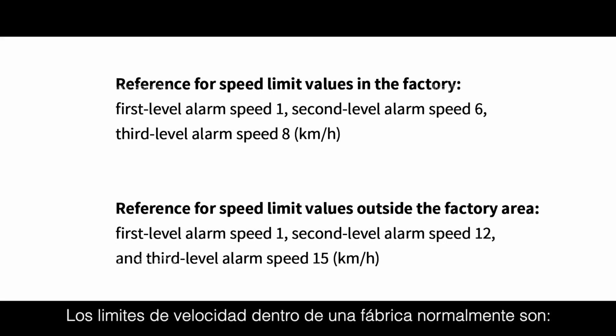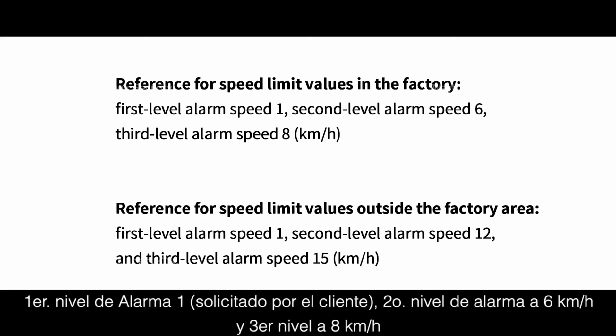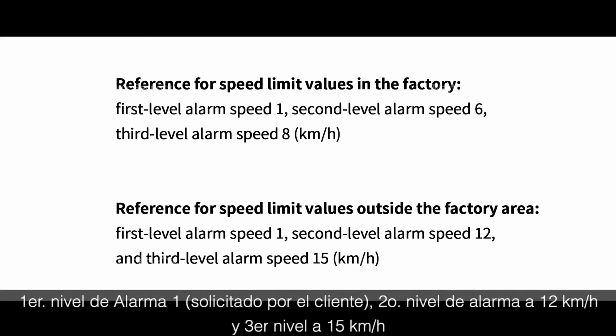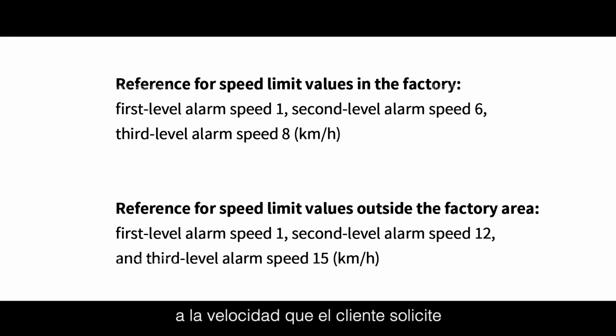Reference speed limit values: In an indoor factory environment, the first-level alarm speed is 1 km/h, second-level is 6 km/h, and third-level is 8 km/h. For outdoor or outside-factory areas, the first-level alarm speed is 1 km/h, second-level alarm speed is lower, and third-level alarm speed is 15 km/h.